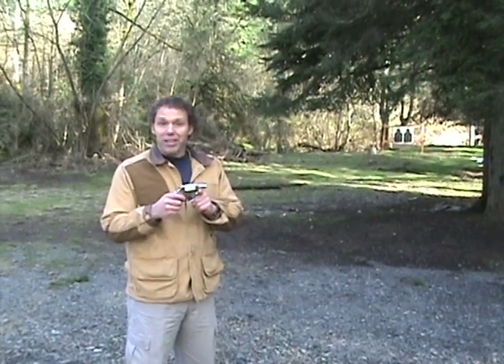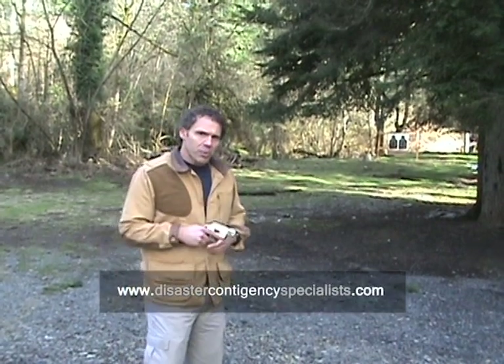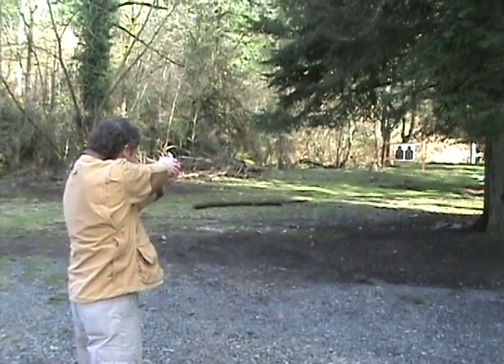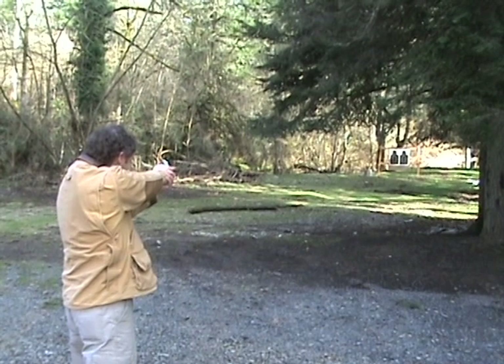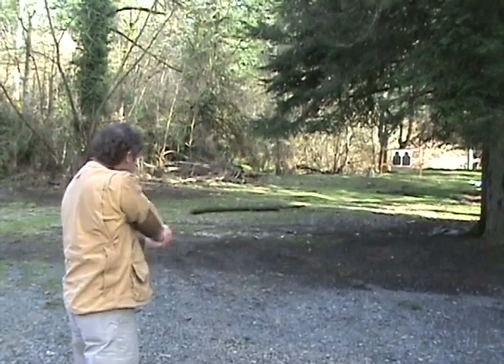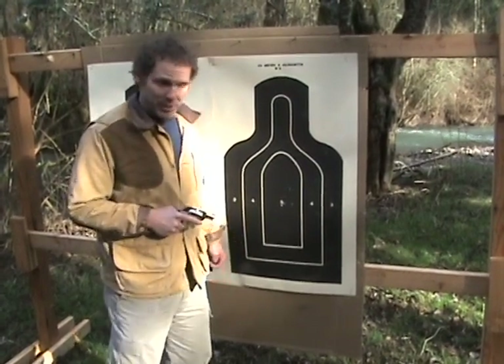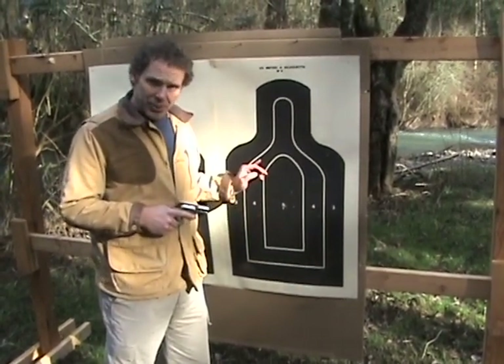Now this is a different Model 36 — it's nickel plated. A lot of people think that guns like this can't shoot very far or very accurately. These targets behind me are about 50 yards away. Let's see how we do. That's a pretty smooth gun. I've never actually shot this gun before — somebody just handed it to me a minute ago. That was 50 yards, and I got one flyer, and the rest are all pretty centered. These guns will shoot a lot farther and a lot more accurately than people think.